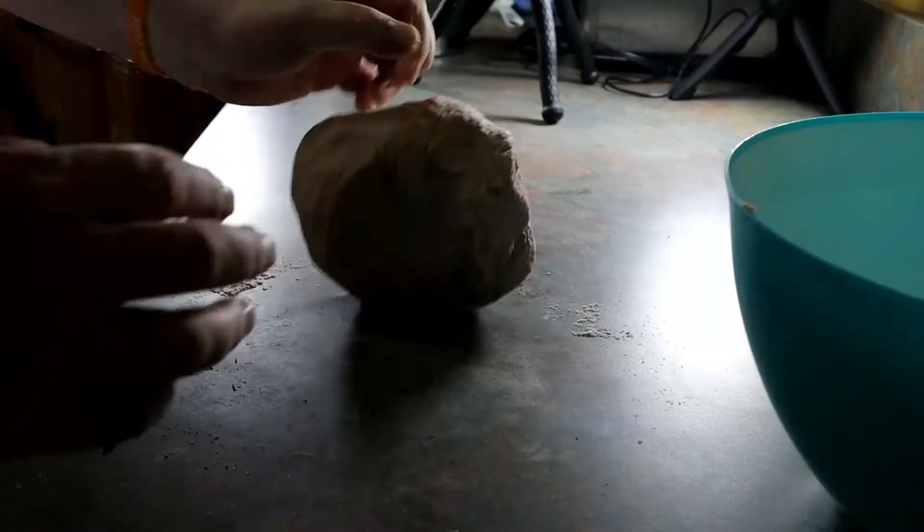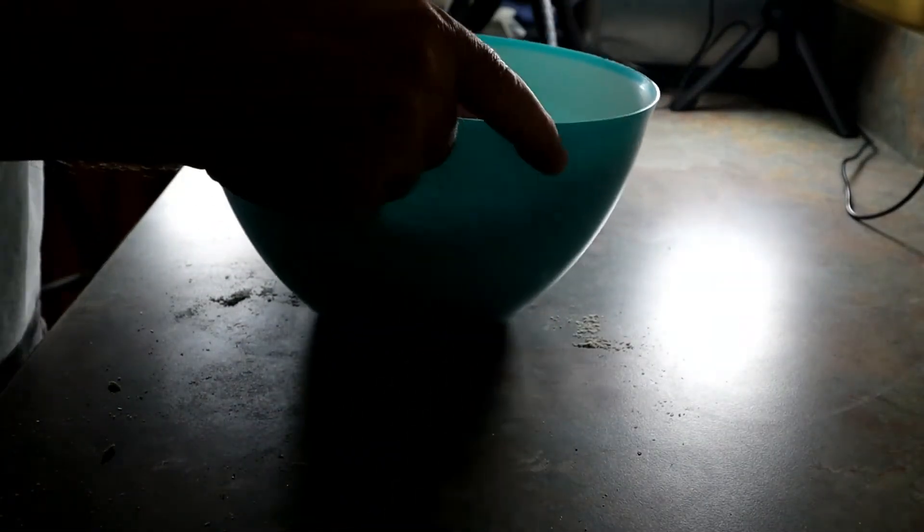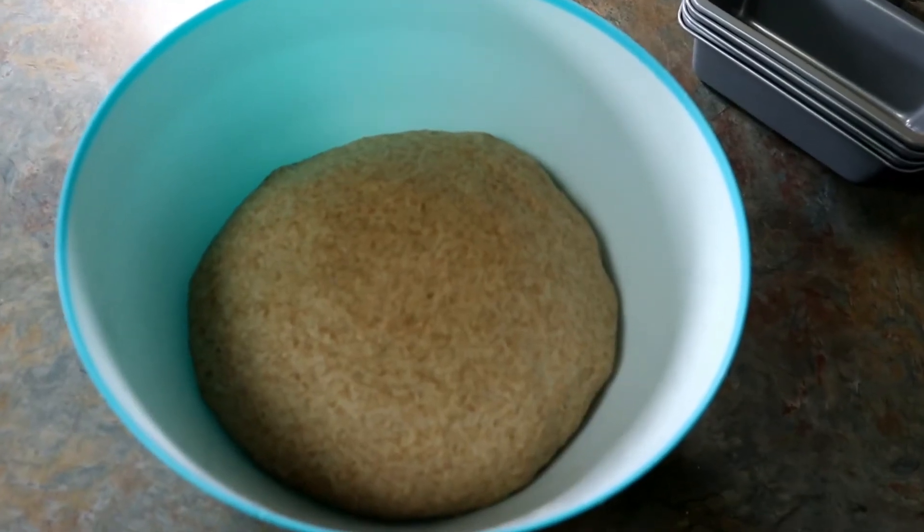It's been an hour — check this out, it looks pretty well risen. Let's go ahead and punch this down. We'll put it out onto the floured counter, cut it up in thirds, put it in our little mini loaves, and let it rise again for another half hour.